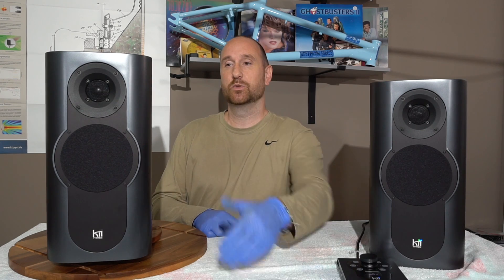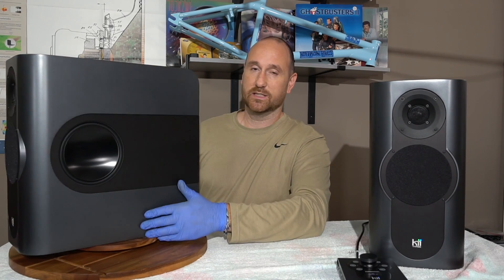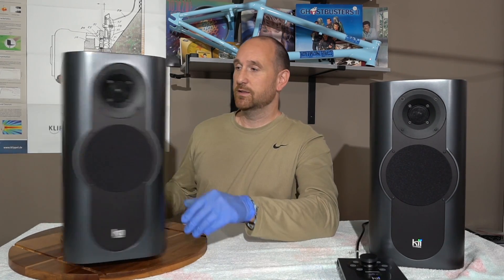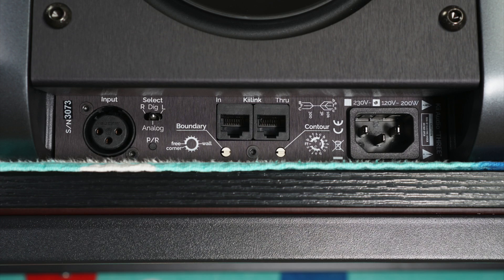The Kii Audio 3 comes with a tweeter on the front and I believe this is a five-and-a-quarter-inch midrange. On the sides we have a six-and-a-half-inch woofer on each side. On the back you have two six-and-a-half-inch woofers, and at the bottom you have your inputs and outputs.